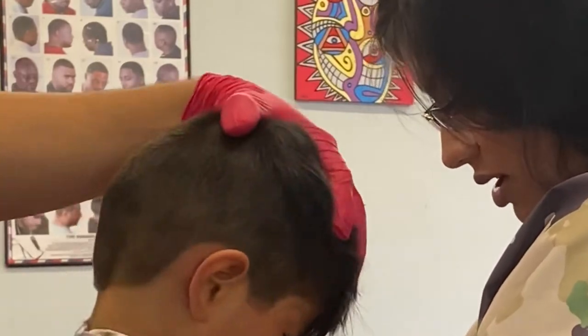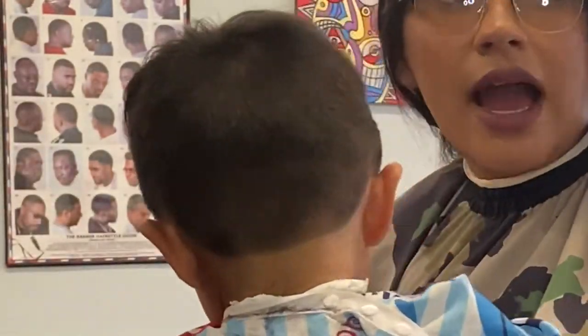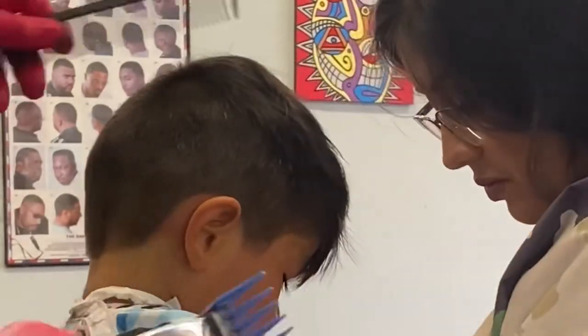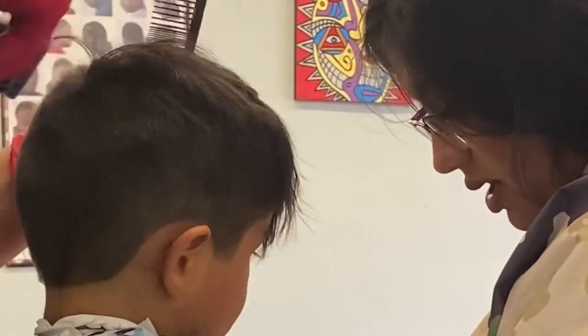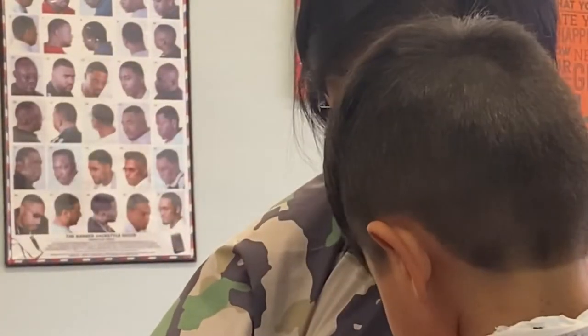I ended up feeling comfortable enough to line him up — I lined him up around the edges, the back, and the sideburns. We're almost done with this haircut. This tutorial took about 20 minutes total; the entire video unedited is 20 minutes but I sped it up by two times. I didn't want too long of a video.